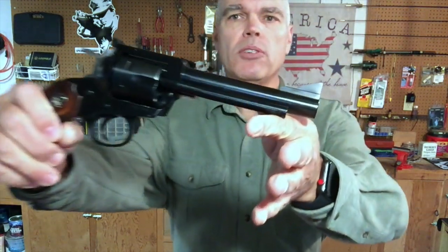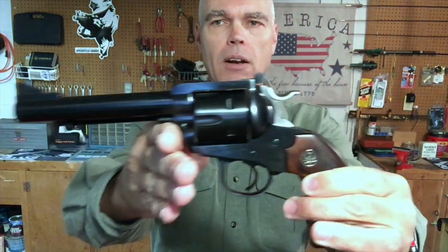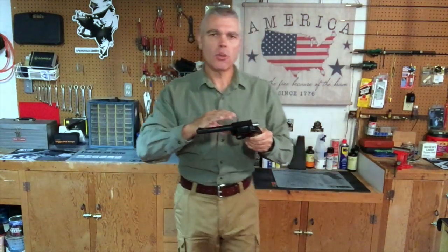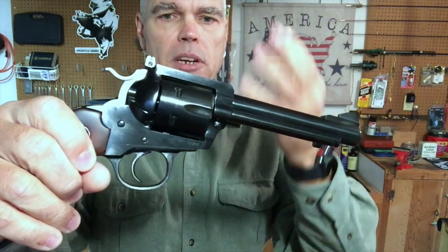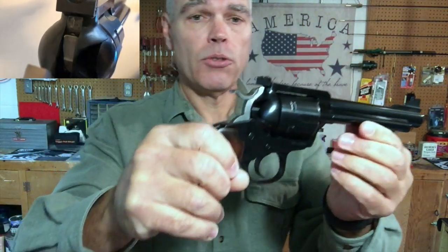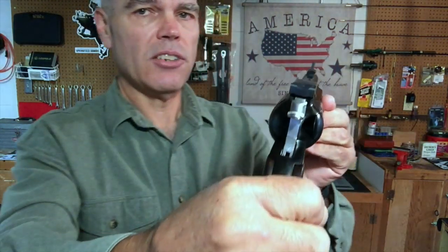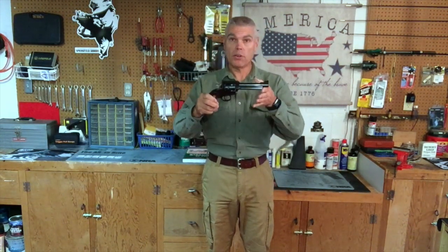Then recently while perusing the website of a local firearms retailer I saw this flat top Ruger Bisley Blackhawk. Initially when I saw it on the website I didn't think I was interested — I thought I wanted something styled more like the old west revolvers — but the more I thought about this revolver the more I liked it. It has a very strong modern action, can be carried safely with six rounds due to its transfer bar mechanism, and has sights I can actually see. So I went ahead and ordered it.